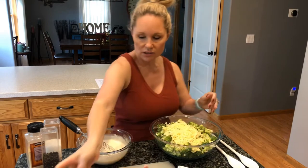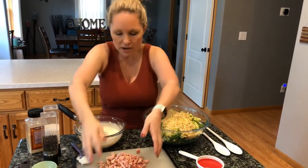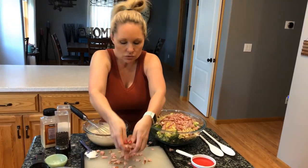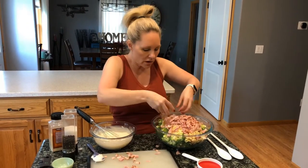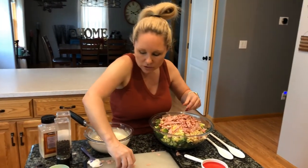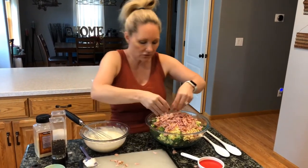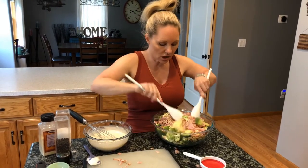Now we're going to dump our cheese, almonds, and ham into our bowl. You can use crumbled bacon if you'd like, or some leftover rotisserie chicken that's been cubed up. You could even use deli turkey, salami, or whatever type of meat you prefer. I've never done it with salami but that could be interesting and tasty — it would add a different level of flavor.